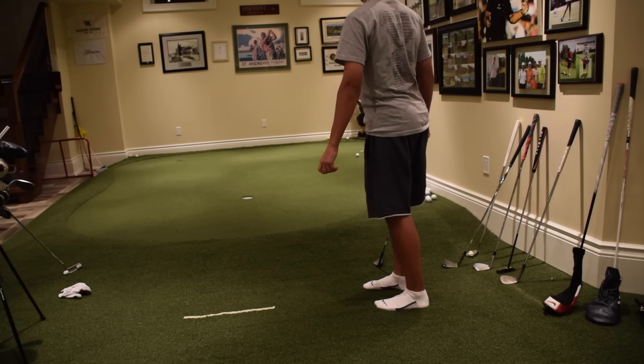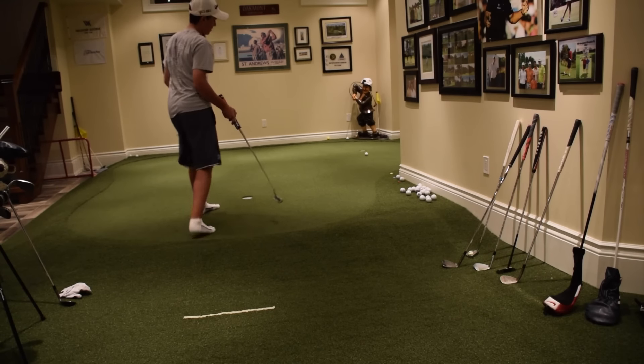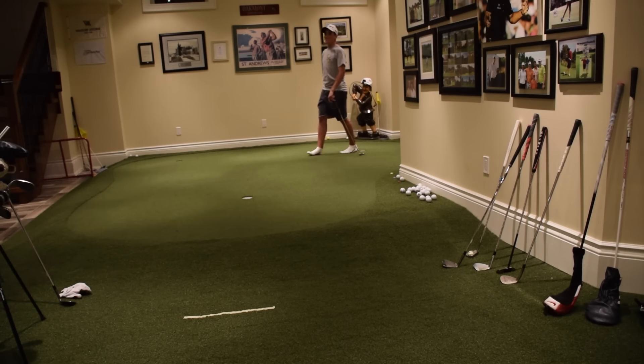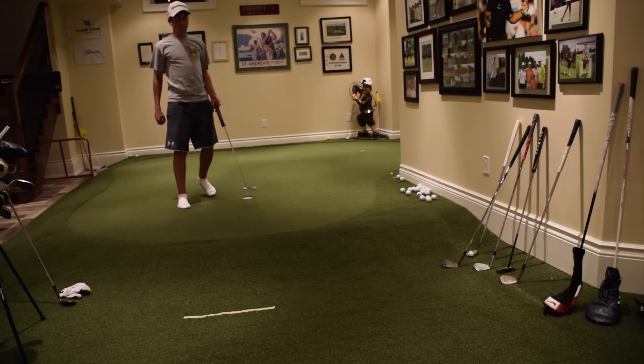That could go in! For a right-hander this would be a putt that breaks away from you, but since I'm going left-handed, this is breaking towards me. Yeah! So I made up and down from all three locations playing left-handed — that's pretty cool.